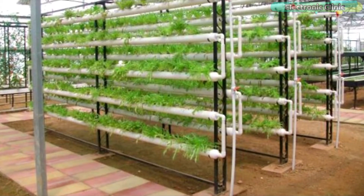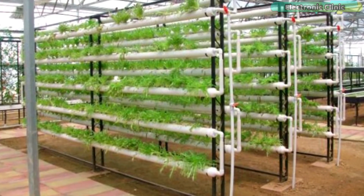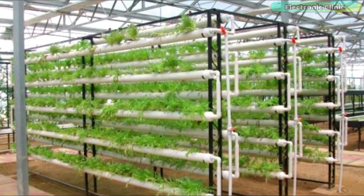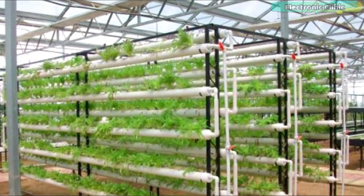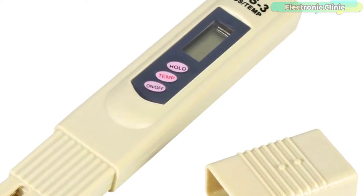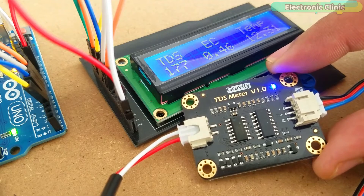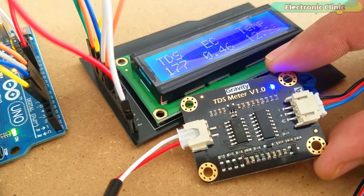You can also use a TDS pin which is quite cheap for measuring the TDS value. But if you are planning to make a hydroponic system which maintains a certain pH level, then the TDS pin will never work. For hydroponic systems, you will need an automatic system which can turn on and turn off other electrical devices. Moreover, you cannot use this TDS pin in IoT-based projects. But this TDS meter by DF Robot can be used in automatic hydroponic and IoT-based water quality metering systems.